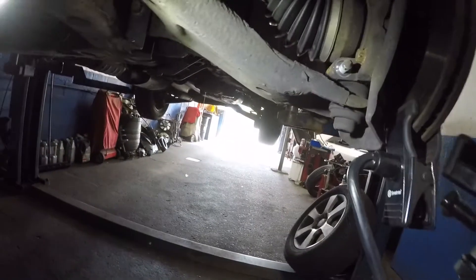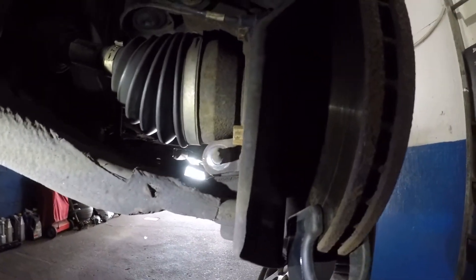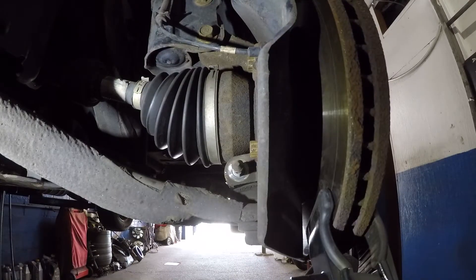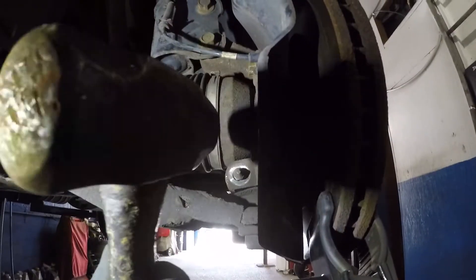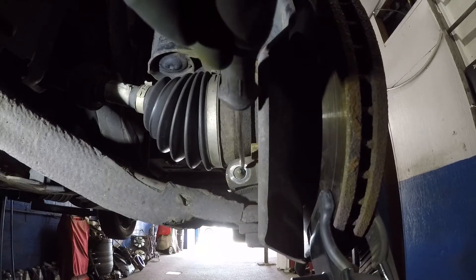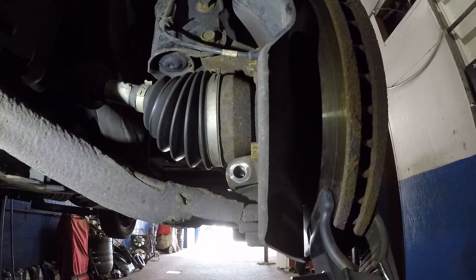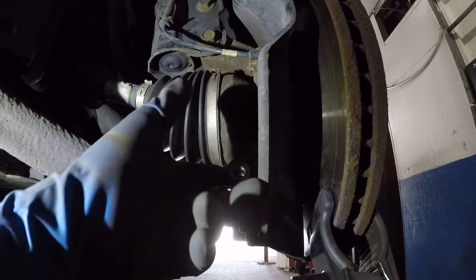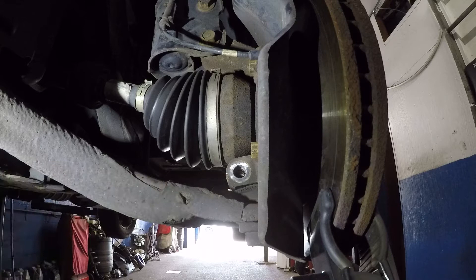We're gonna push out the ball joint bolt first. Since we already got the cotter pin out, all you need is a small hammer — tap it softly. You do not want to damage the threads, and it will come right out. If needed, you can put a screwdriver against it and tap the back of the screwdriver. It also has a little notch in the back where you can put a pry bar to open up the groove on the ball joint.